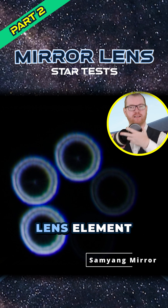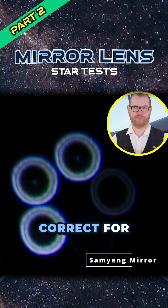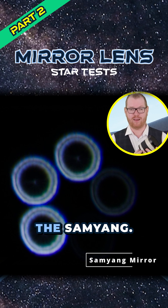This is likely caused by the lens element here in the front — the glass in the front of it, sometimes referred to as a corrector plate or corrector lens — which is supposed to correct for some of these optical imperfections in the telescope. So it seems like it's not really doing its job in the case of the Samyang.